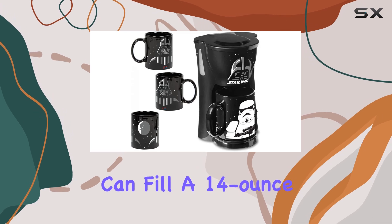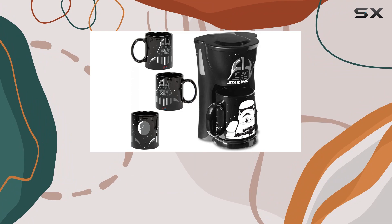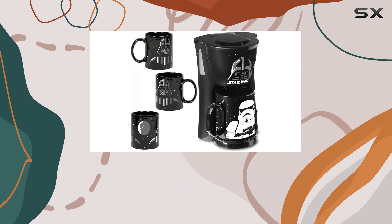It can fill a 14-ounce travel mug in under 2.5 minutes — perfect for those mornings when you need to jump to hyperspeed. The set also includes two 12-ounce mugs, each bearing the iconic imagery of Darth Vader and a Stormtrooper.